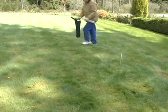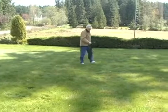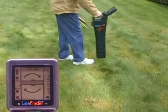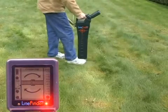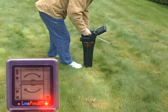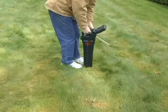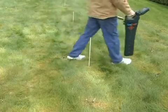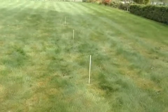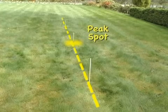Zero in and mark it. Then continue on your circle walk until you see another one — mark this also. As you can see, we've just established a line between the two crossing knoll marks and it runs right through our peak spot.